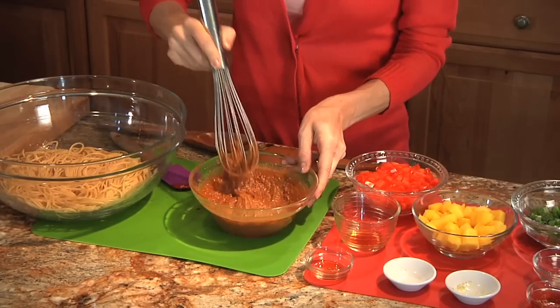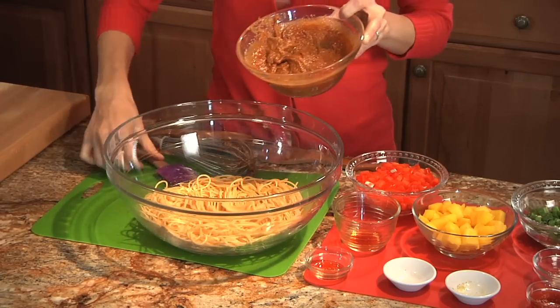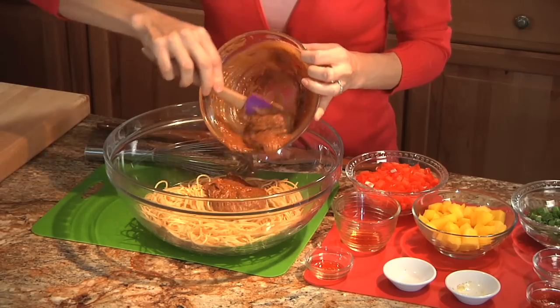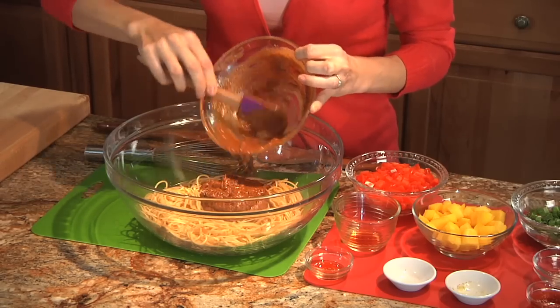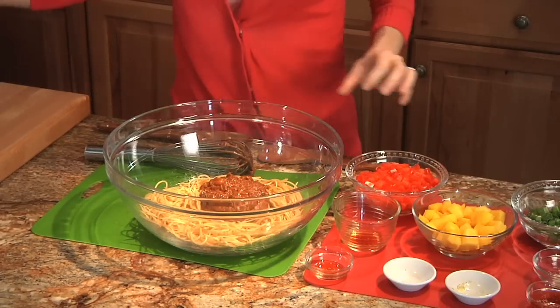And then we just add it to our noodles. With the noodles, I like to use spaghetti, but you can really use whatever kind of noodle you like. I'm using a whole grain spaghetti noodle here, but if you like rice noodles, you could use that. It's really whatever suits your palette.